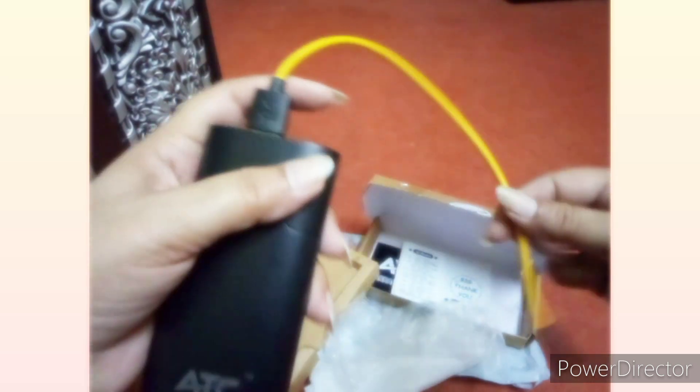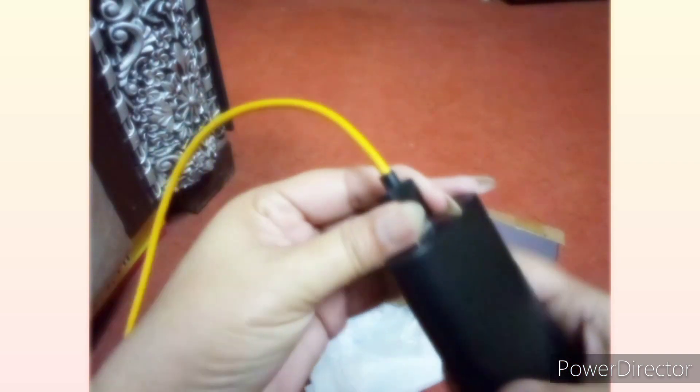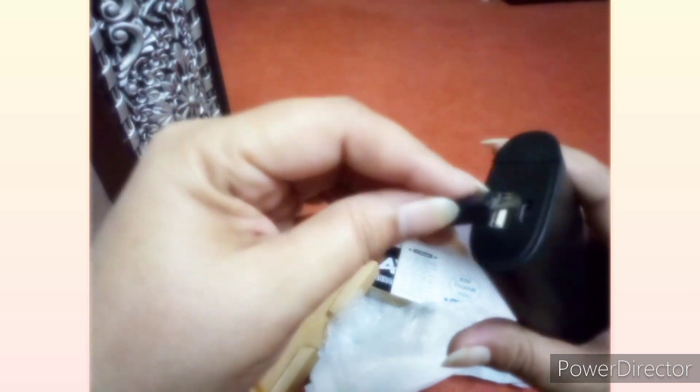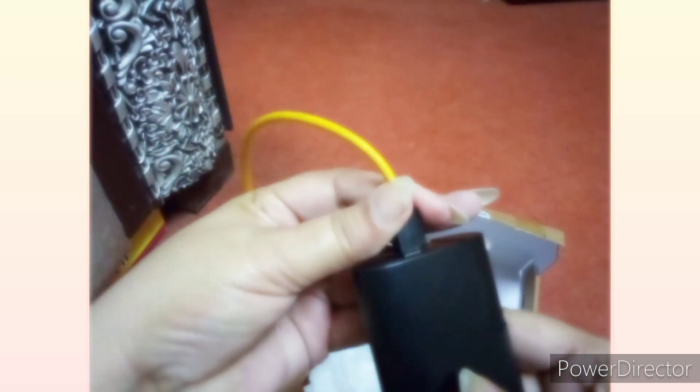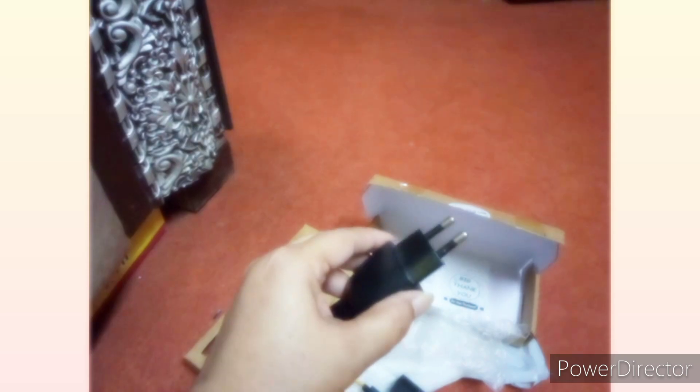This side you will put on the mobile side. When we charge it, you will put it in the other slot. And from the other side, you will put it on the adapter. And when you charge it, the light will turn red.